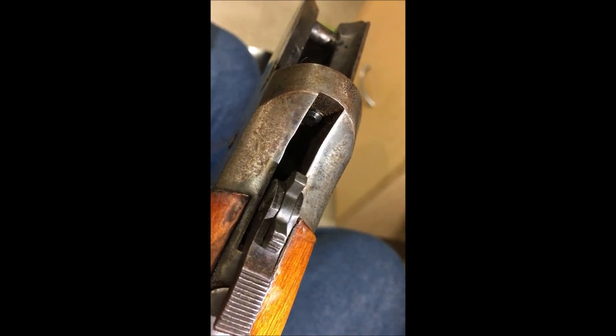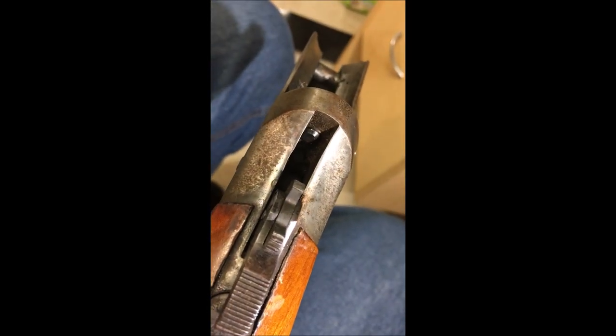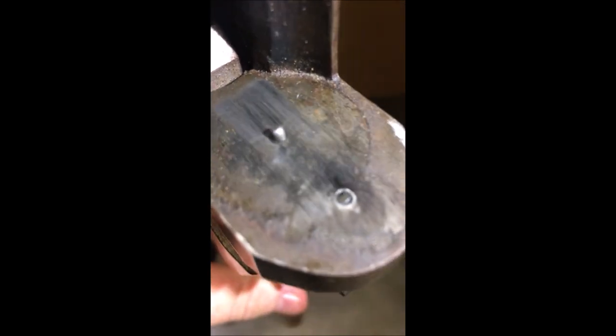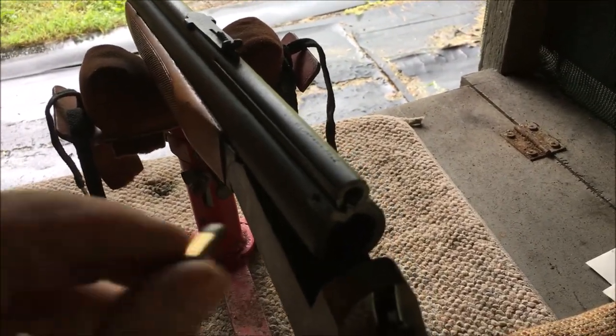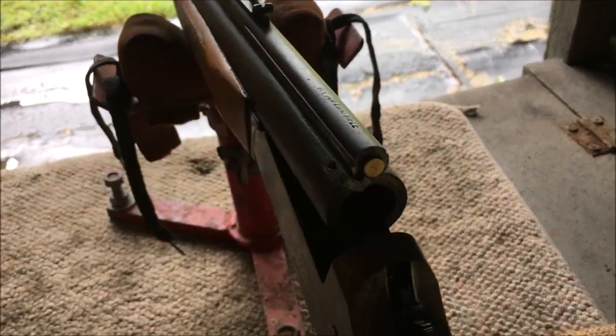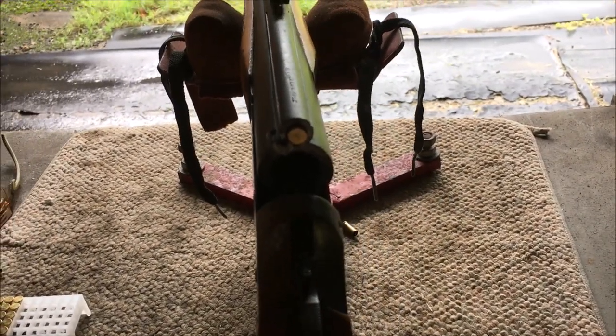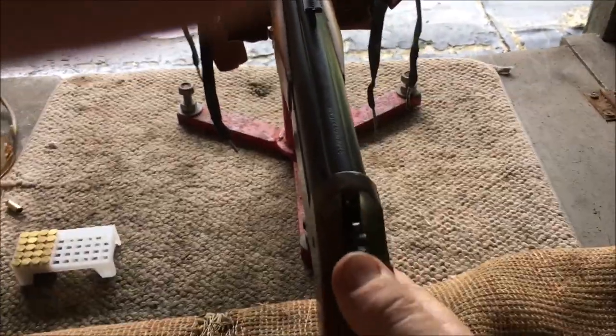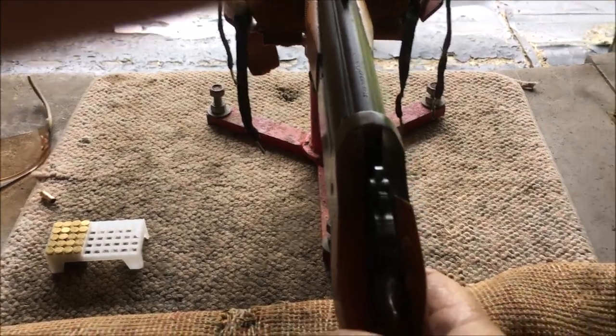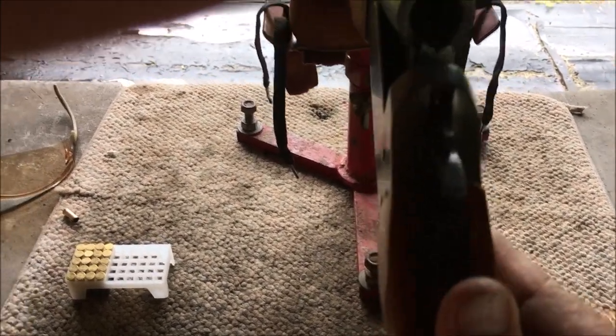The job's completed — I cleaned out the firing pin hole, polished the back of the pin, and cold-blued it. Here we are out at the range. No problem. Try another one — that's the top firing pin working.